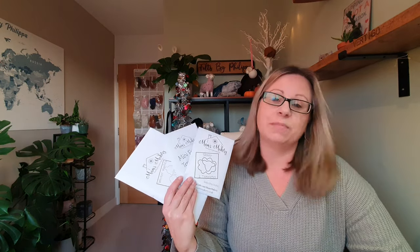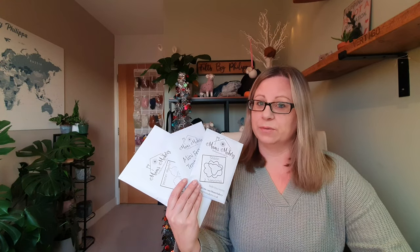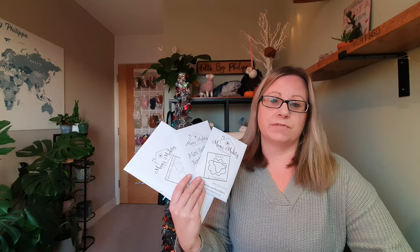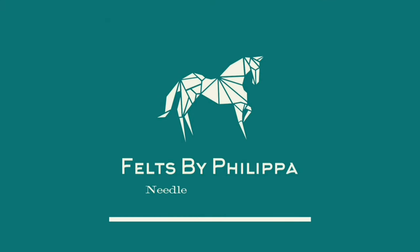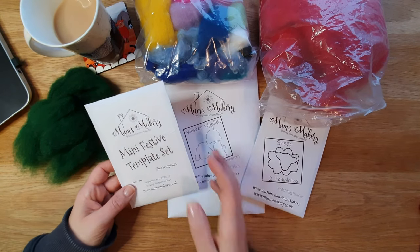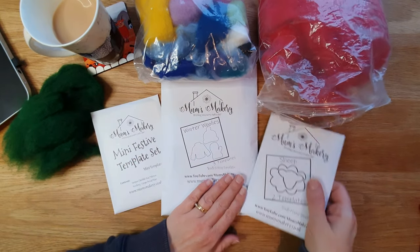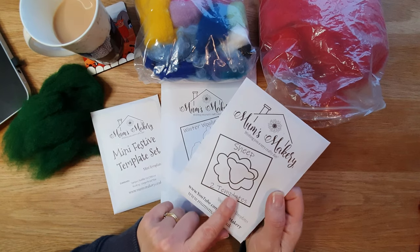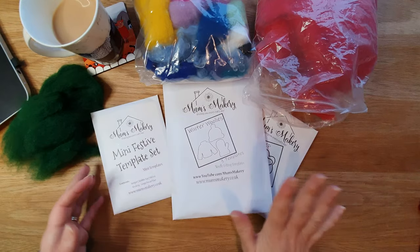Hi felters, welcome! Today we're going to be looking at these fantastic templates from Mums Makery. Thank you so much to Mums Makery and Sam for supporting my channel. We've got the mini festive template set, winter woolies, and my absolute favourite - a sheep template. We can even combine two of these, and you'll see that towards the end of the video.